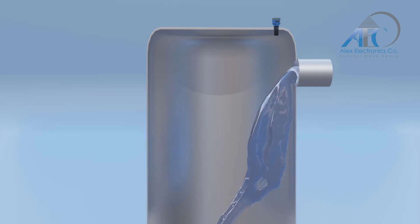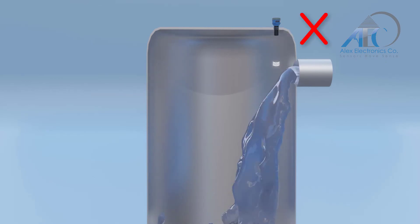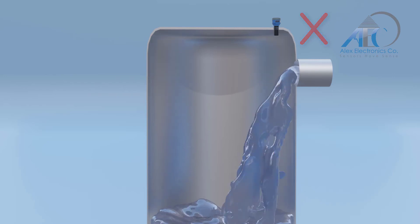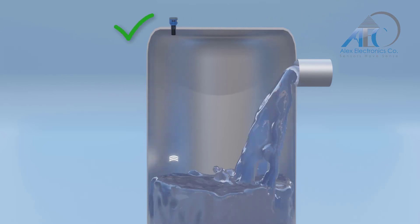Do not install the device near the flow of inflowing medium to avoid any false results. Instead, install it at the far end of the vessel to get the maximum accuracy.